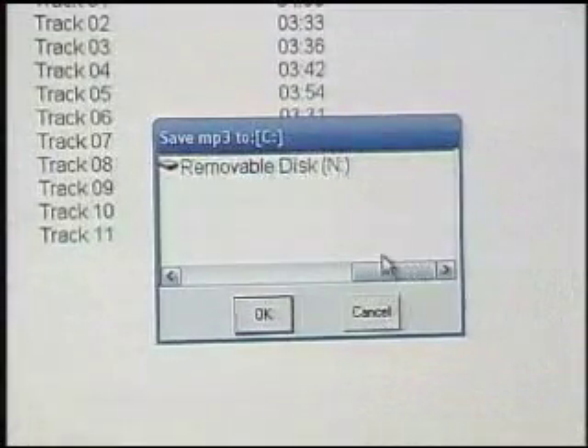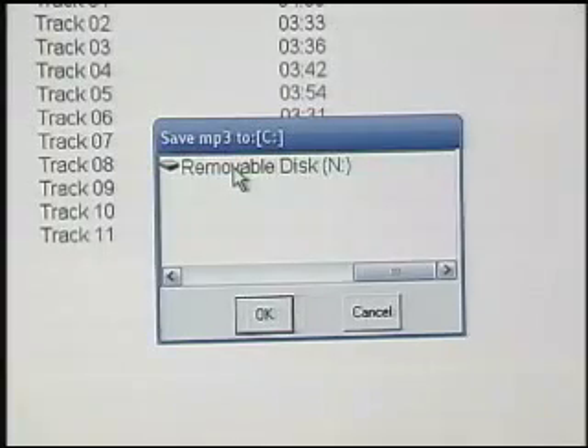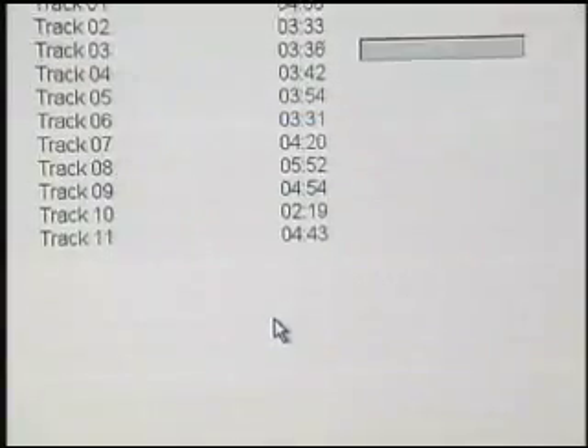Then just click 'Convert' here in the top left-hand corner, and you need to select your MP3 player because that's where you want to put the music. It shows up here as a removable disc, so we'll click on that and hit OK.